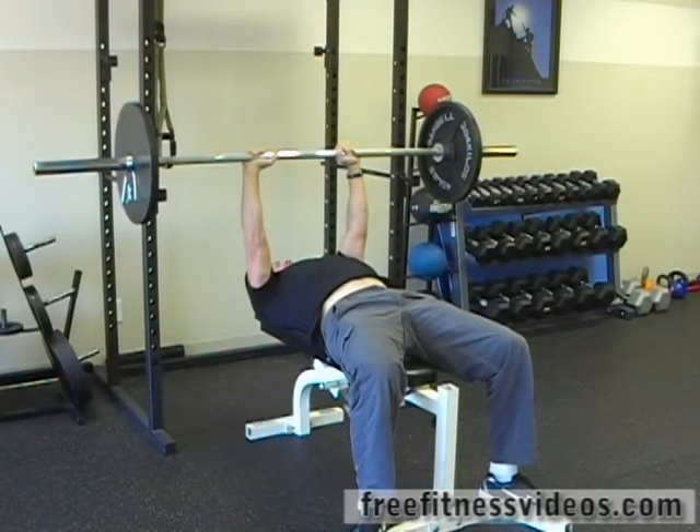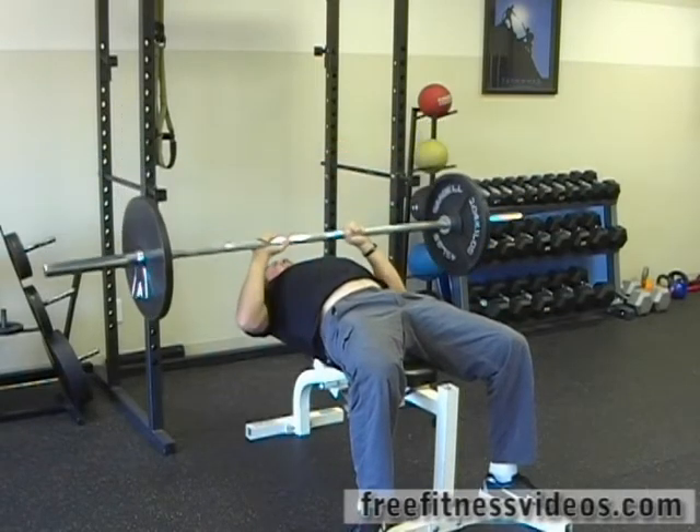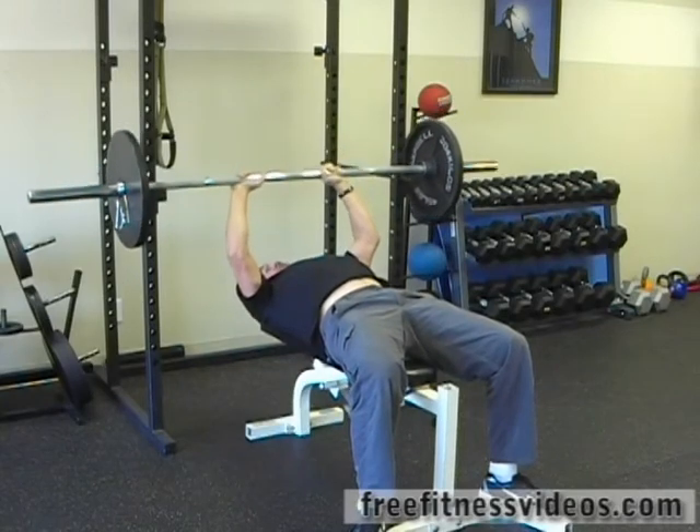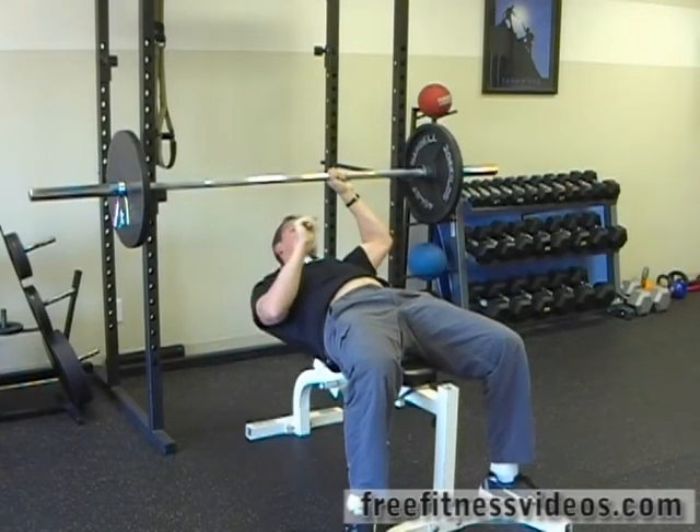If you want to pause for a second at the bottom to make it more difficult, you can do that. Make sure you keep your elbows fairly tight to your body as you lower the bar down towards your chest. That's the close grip bench press — let's do it.